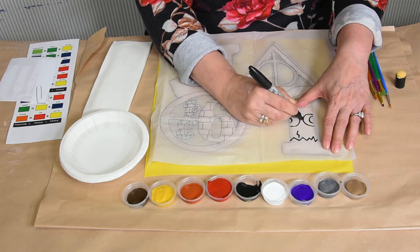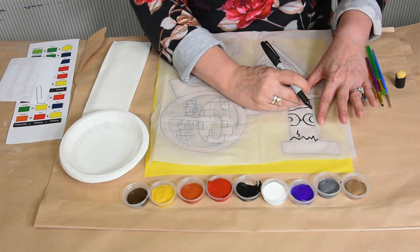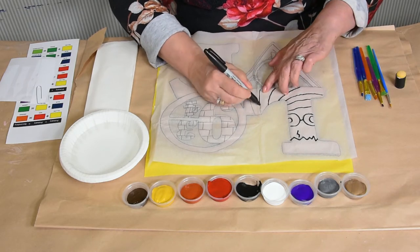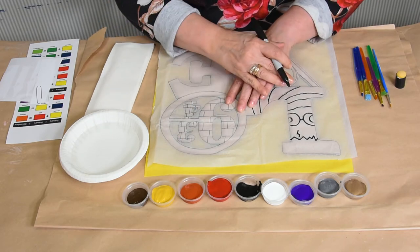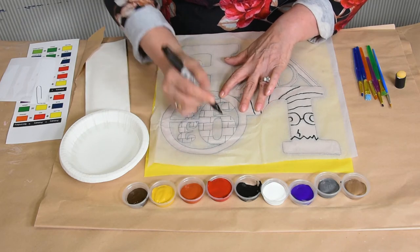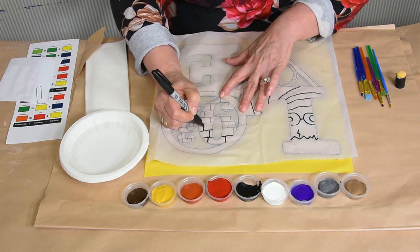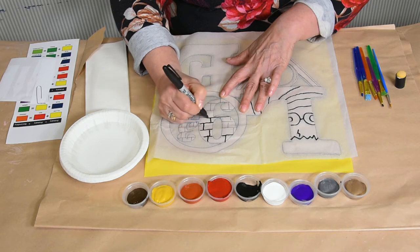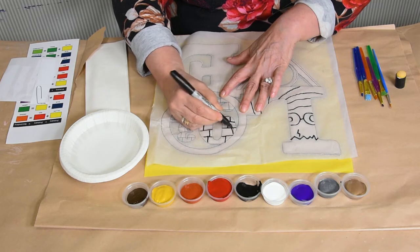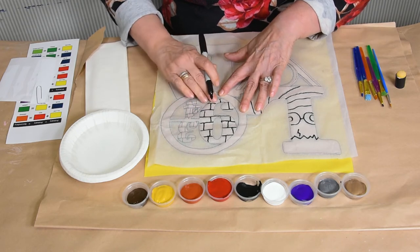This is just a placement. If you don't get it exactly traced, it's okay — just placement. So the first letter, L, looks like Harry, and you can see his scarf. The second one is nine and three quarters, and we're going to put in the lines for some bricks. You can see it only takes a couple minutes, but it'll give you good placement.